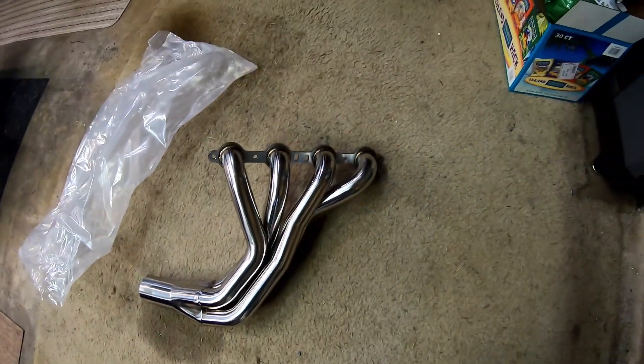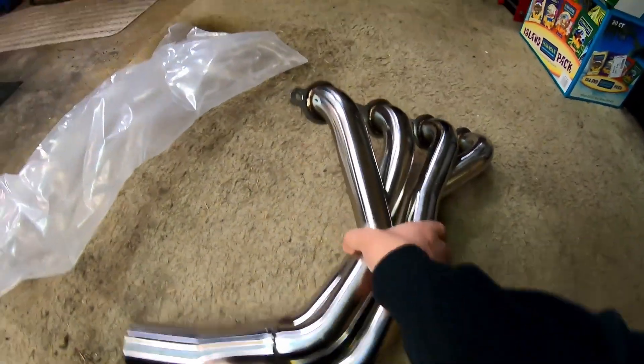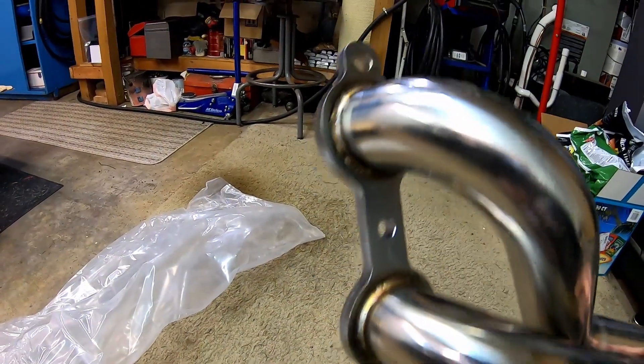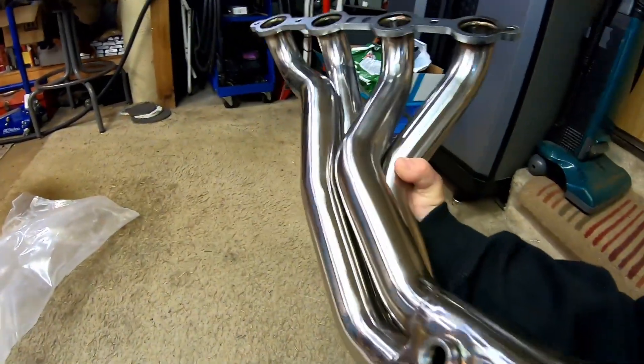That would be the passenger side of course. The fit and finish is just amazing on these headers for the price.